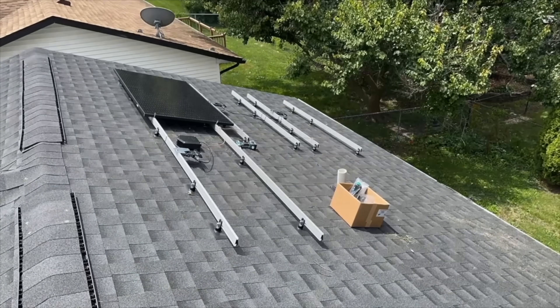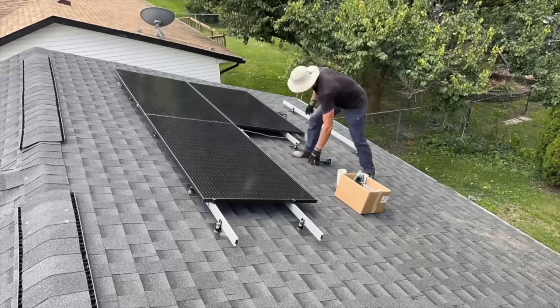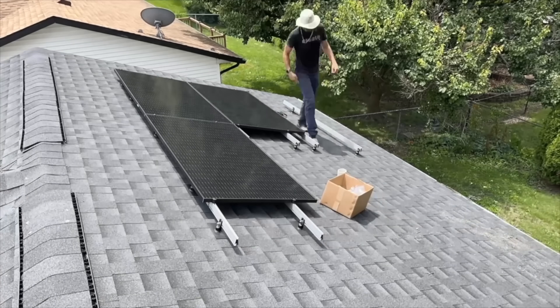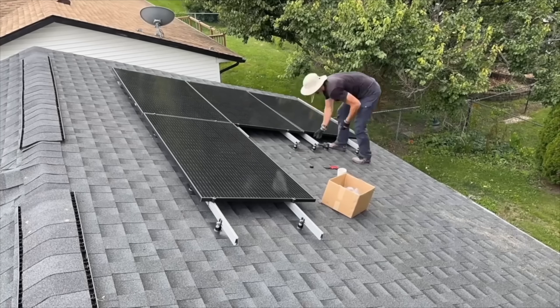Moving to the west side — only four panels here. I needed to move my ground wire on the rails to make sure it was tucked underneath those last two panels. That finishes off the total of 12 panels, and I secure everything up.